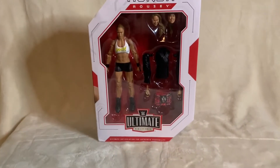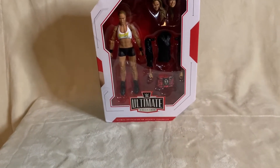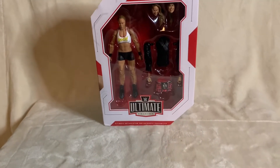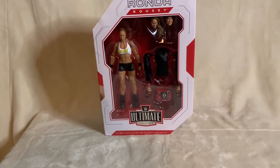Welcome to Marty's Toy Box. For today's video, we have a very exciting unboxing. This is the Ronda Rousey Ultimate Edition. I did order this off of eBay because I had a coupon and I picked this up for the low price of $10 with the coupon taken off.